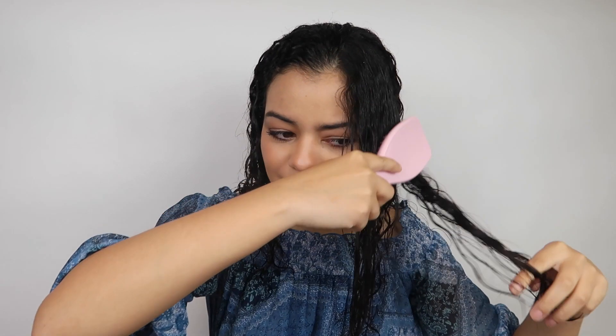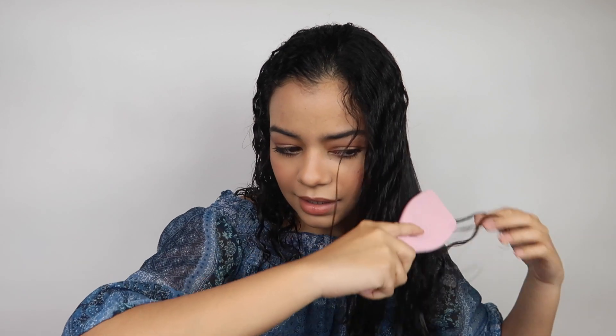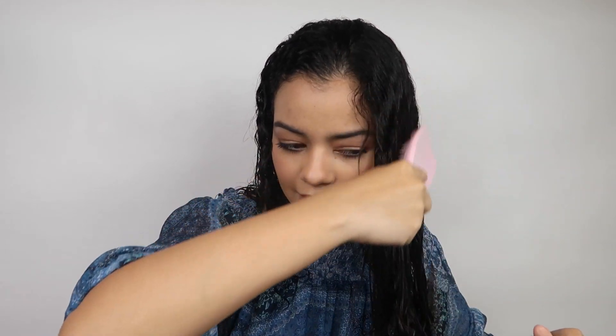I'm going to use my Tangle Teezer to just detangle my hair. Oh, that feels amazing! It feels really, really nice — it's not pulling my hair at all. This is really, really nice for detangling your hair. It's definitely getting rid of all the little knots that I have.